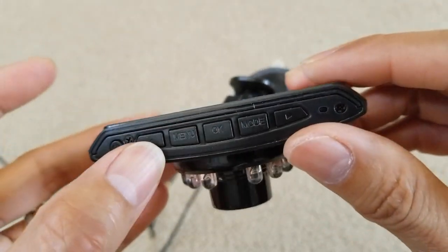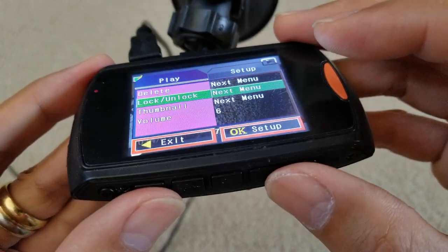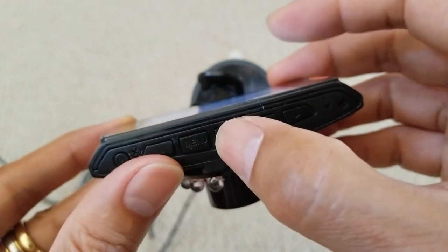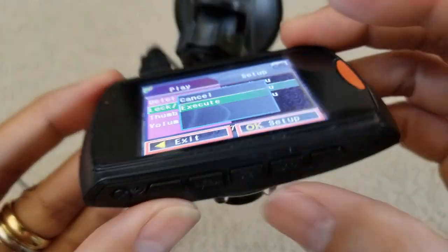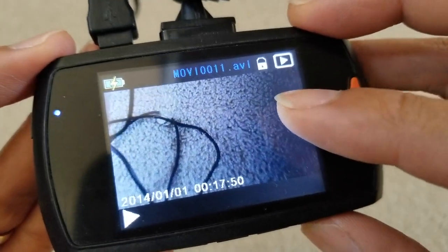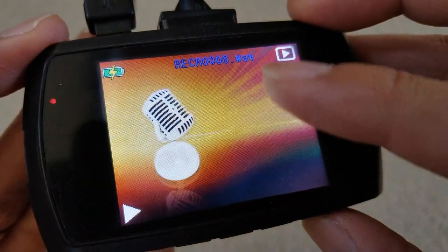I'm going to press menu and do one more test — lock all. Press OK, select lock all, press OK, then execute and press OK. Now you can see all your videos are locked, except for the pictures and the voice recordings.